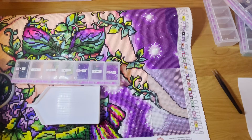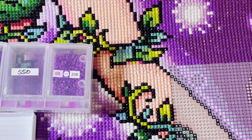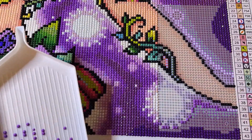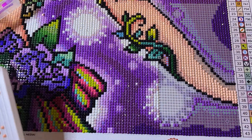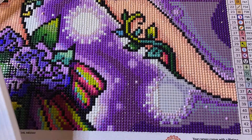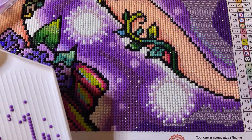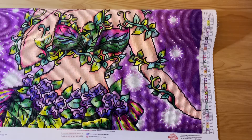Unfortunately there's not a lot of colour changes here, but there is lots of colour blocking, so it'll go quick. And that's us finished — Fae!